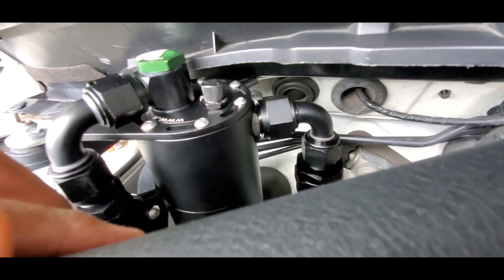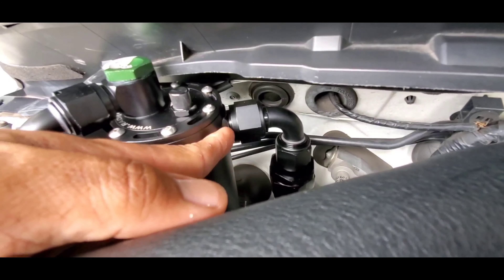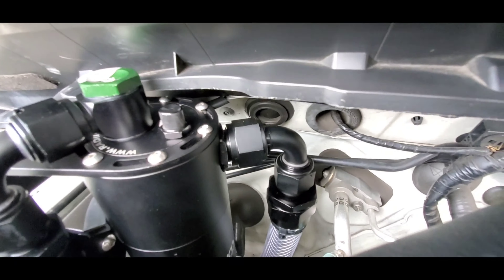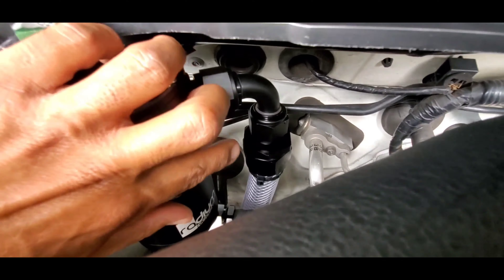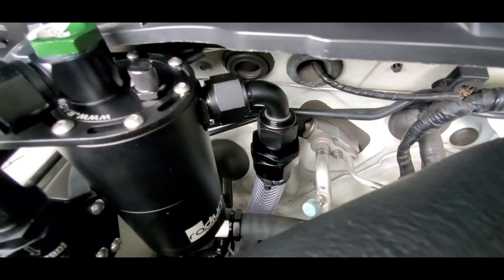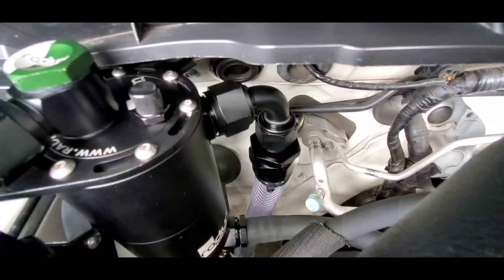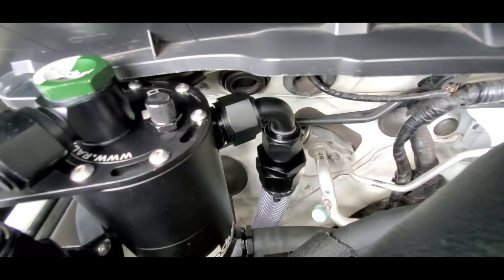The vent-to-atmosphere side is a 12 AN male with a 10 AN O-ring boss, going to a female-to-female 90-degree 12 AN adapter, then a Vibrant check valve which is also 12 AN, with a one-inch inner diameter hose going down. I put a clear one just to see if anything comes out — nothing has leaked or been pushed out, no smoke or vapors, so my rings are good.